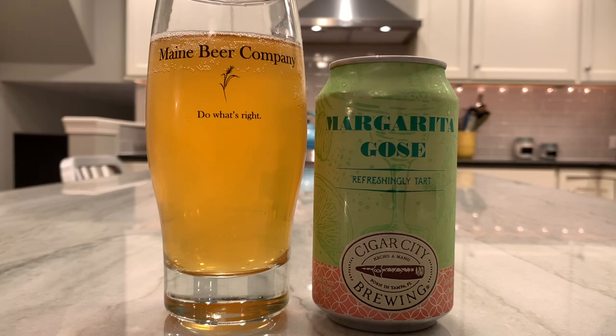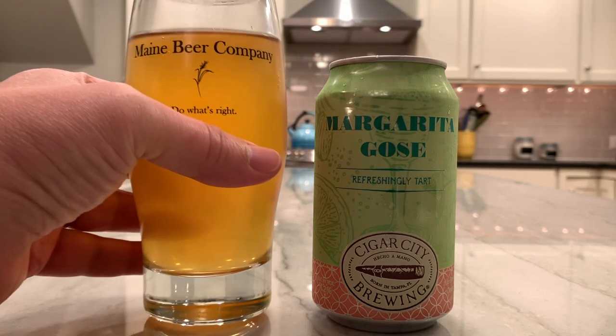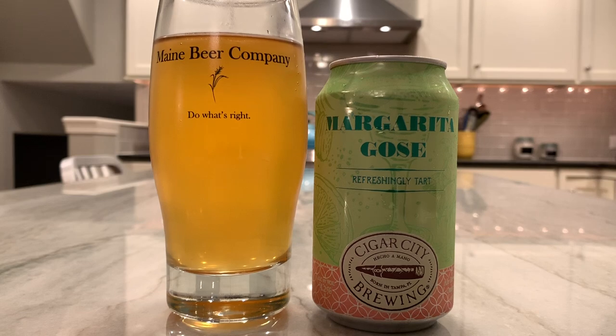Truth be told, I could smell the lemony, limey goodness from here, so I'm going to go in for a nosing. Head retention-wise, there wasn't a whole hell of a lot of that, but I think they find this to be pretty typical with a sour — they just don't seem to have the bubbles that hang on for dear life like they do in an IPA or maybe even a stout. Definitely getting the citrus, maybe a little bit of salt. It's a mix on the citrus side — a little lime, a little lemon, a little bit of orange, which is what they said is in there. The official tasting notes say aroma of ripe limes, lemon zest, and Valencia orange.